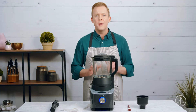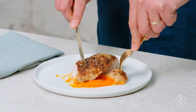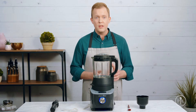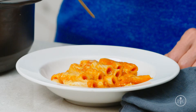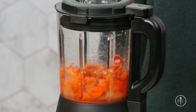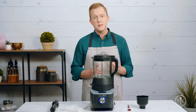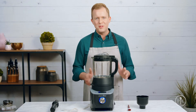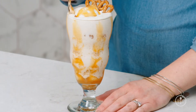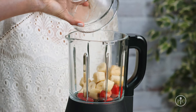The heated puree setting blends and cooks raw veggies into a delicious puree. With the sauce setting, you can upgrade your weeknight dinners with fresh, homemade sauces. And with the jam setting, you can make homemade jam in under an hour. The custom blend setting lets you blend however you want — you can control the speed of the blender so you can make milkshakes, frozen drinks, and even nice cream.